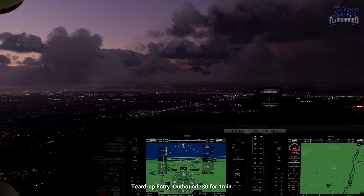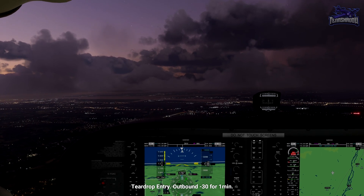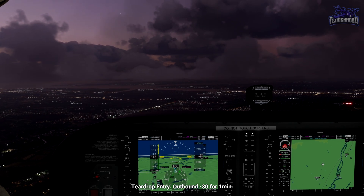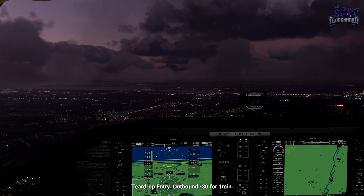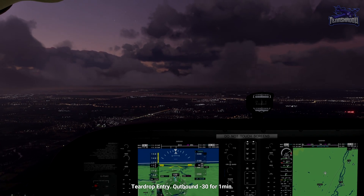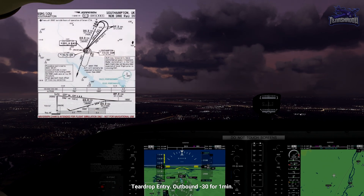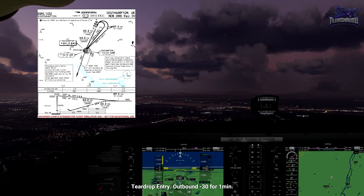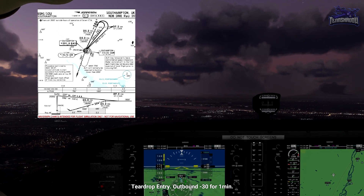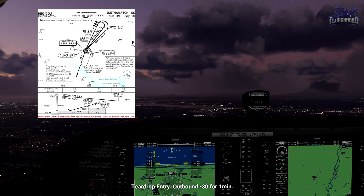To arrive at a beacon and commence the approach straight away, you must arrive already aligned within 30 degrees of the outbound course. Our outbound is 039. This means we'll need to perform a hold entry to align ourselves. As we see on the chart, the holding inbound leg is on 020. Imagining 020 is straight up, arriving from the north puts us to the top left, meaning we'll need to make a teardrop entry.